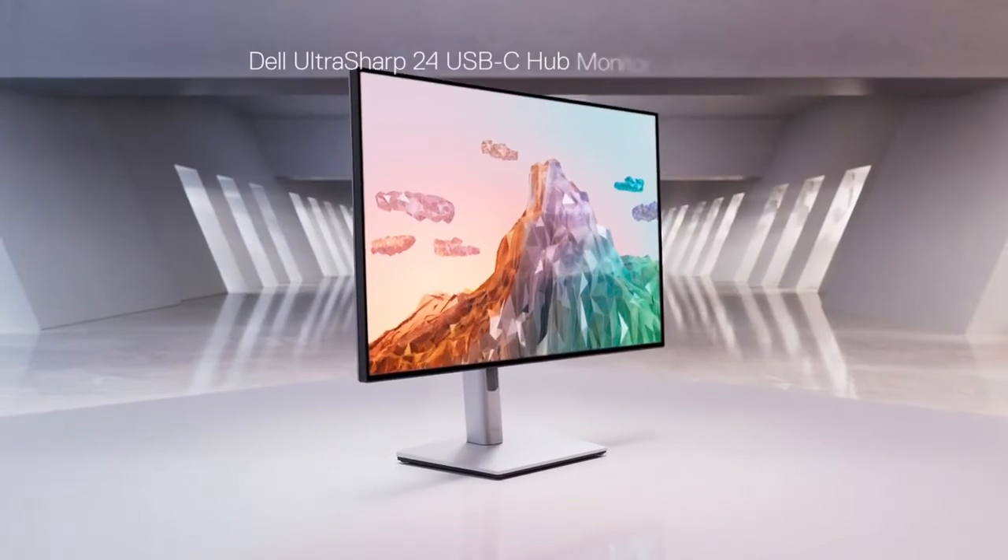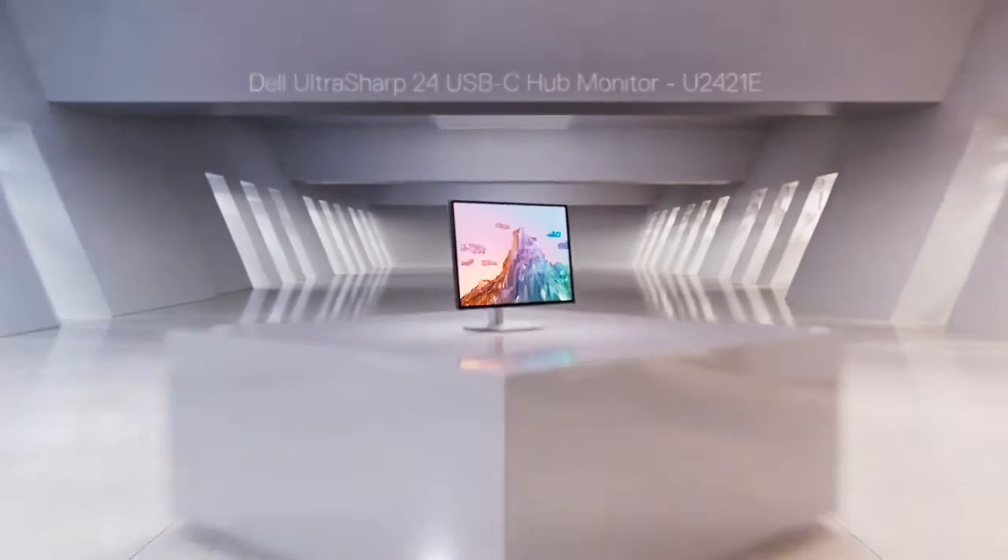The Dell UltraSharp 24 USB-C hub monitor keeps you captivated.